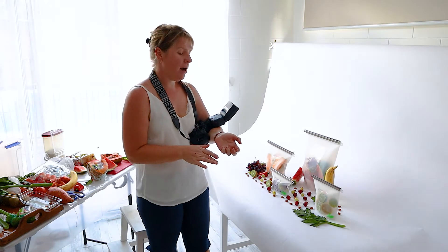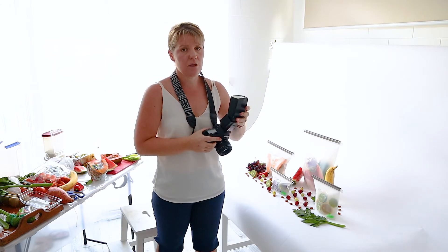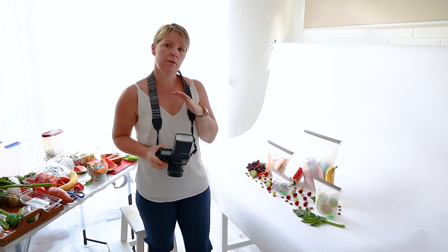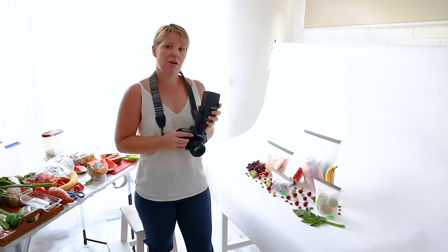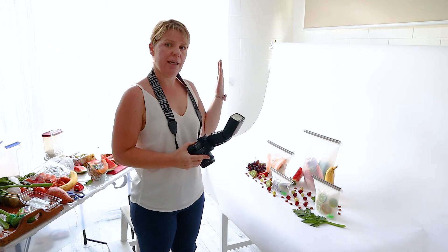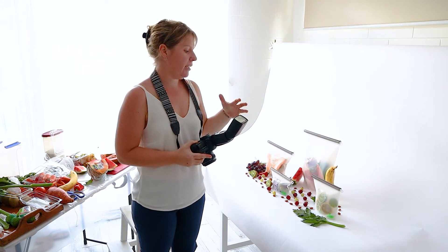I'm also shooting with an off-camera flash, which means I don't have to worry about studio lights. With studio lights you're always tripping over them, and if you shoot one way you have to get up and move all your lights to shoot another angle. Using an off-camera flash means I can shoot this angle, then climb up and do a flat lay, and the flash will light up my image perfectly.